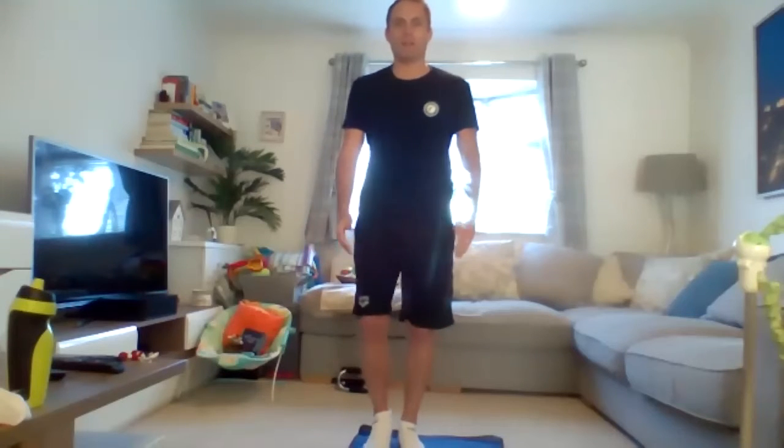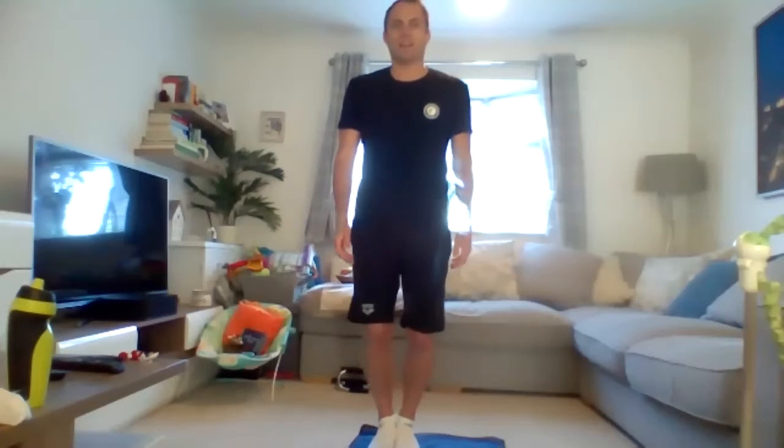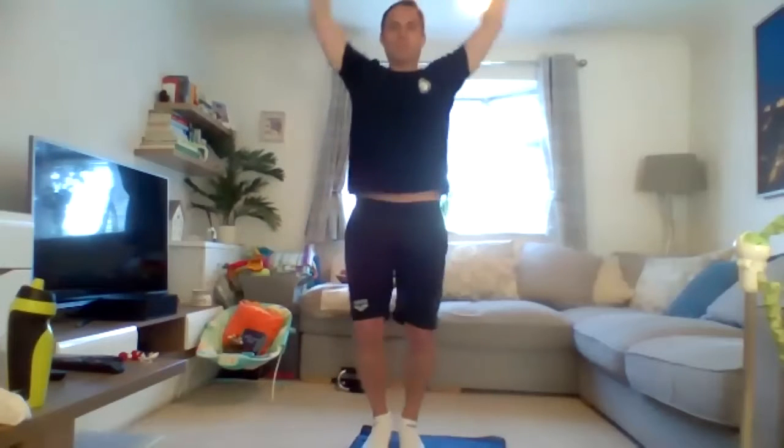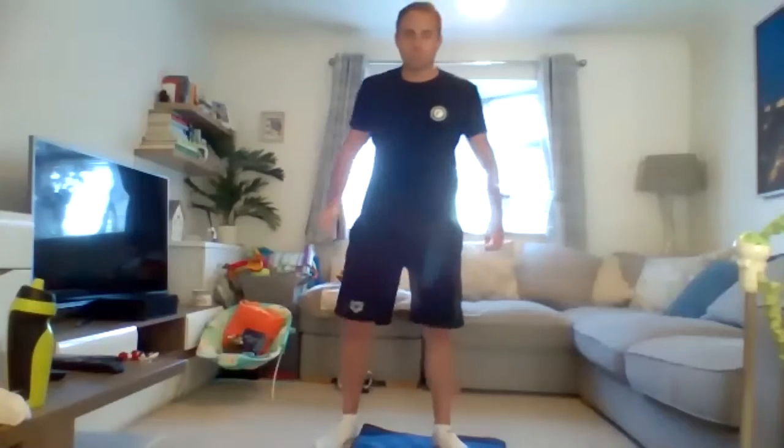Even I'm getting confused there. We're going to do it again, this time no messing up. Are we ready? Apart, together, together, apart - oh, I've lost it! Let's start again. Are we ready? Apart, together, together, apart, together, together, apart - yeah, nailed it! Got there. Did you manage it? Got to think.